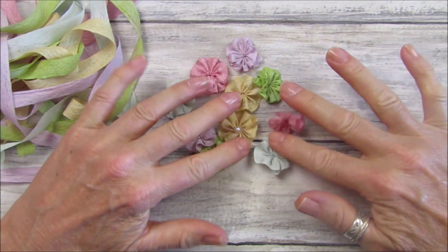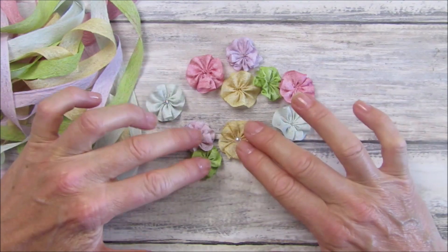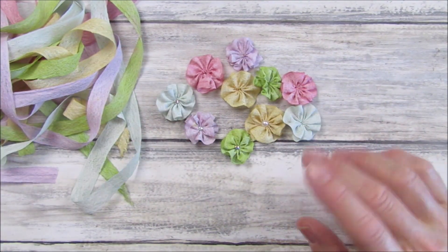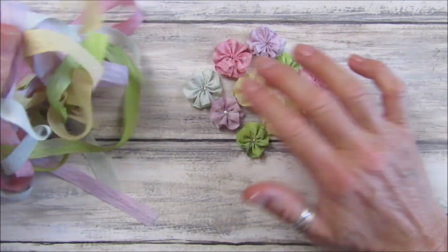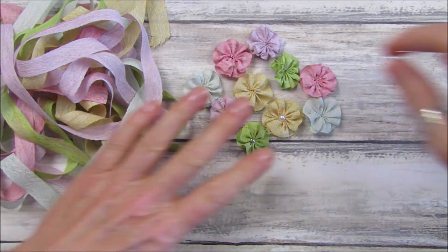Hi guys, welcome back to my channel. It's Gi from Happiness and Crafting. Just a quick video - I'm making some little seam binding flowers, so I'll give you a recap on how to do them. I did show this a long, long time ago so I thought I would quickly show you how to do them now.